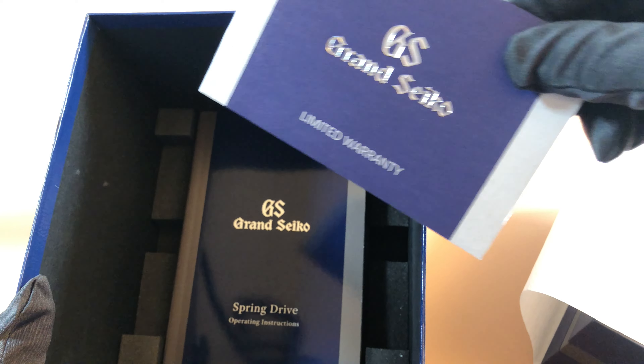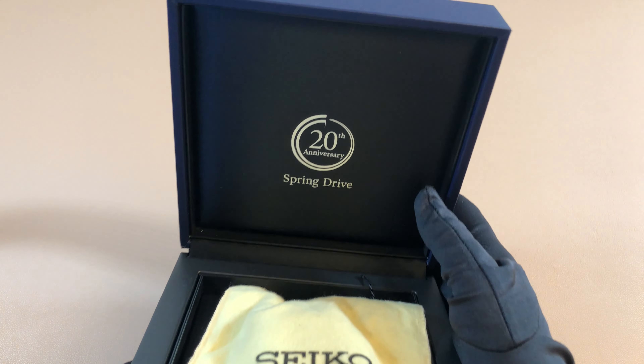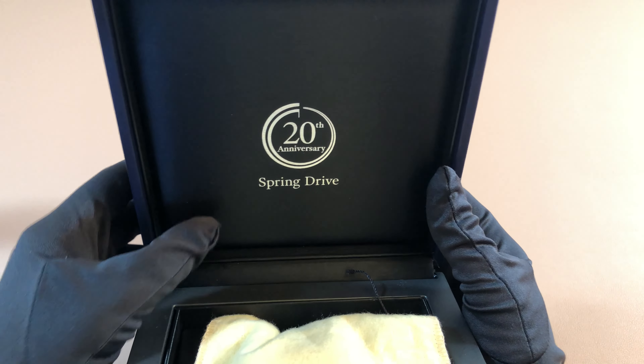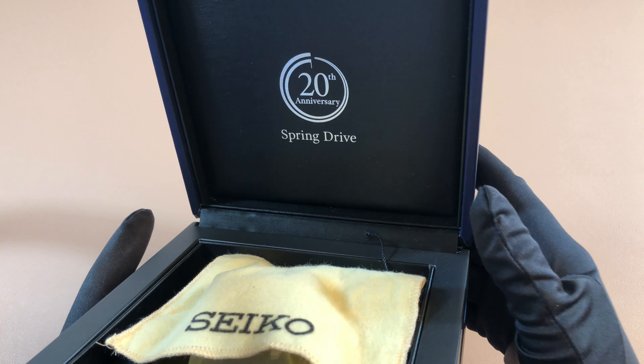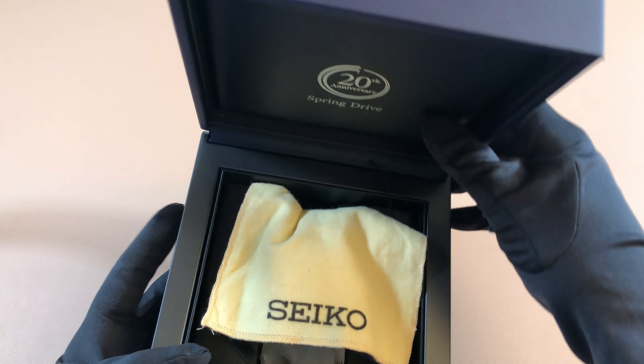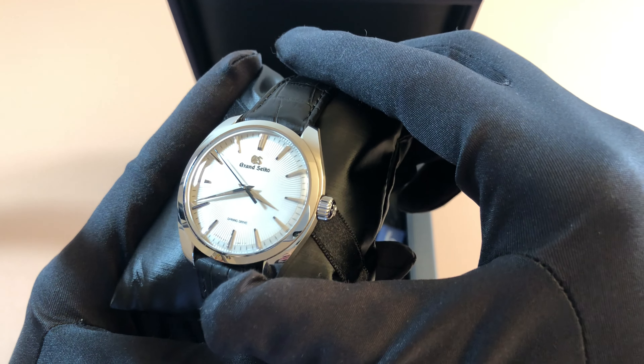Warranty and instructions manual. And here is that very famous blue Grand Seiko watch box. And inside you'll see this beautiful 20th anniversary spring drive logo, because this is a limited edition model which was supposed to celebrate the 20th anniversary of the Grand Seiko spring drive movement. So very special piece. And there's the watch — absolutely stunning, beautiful.